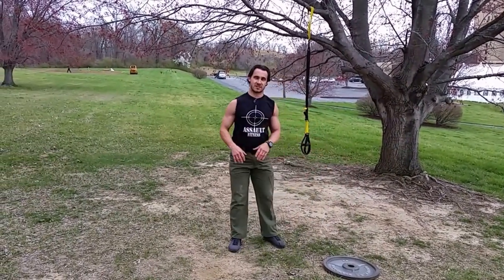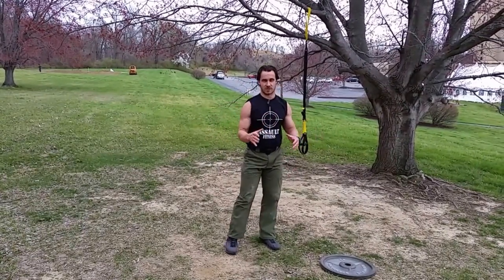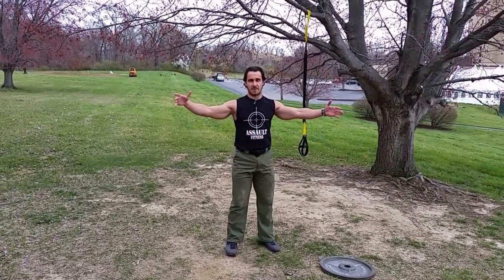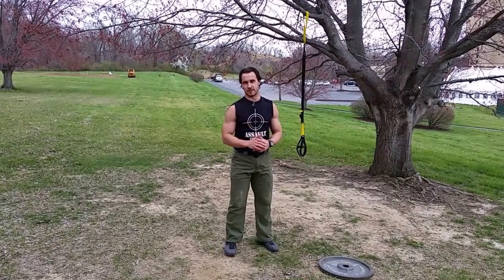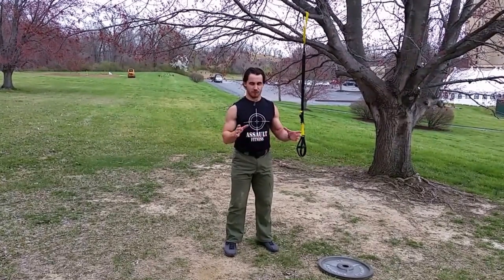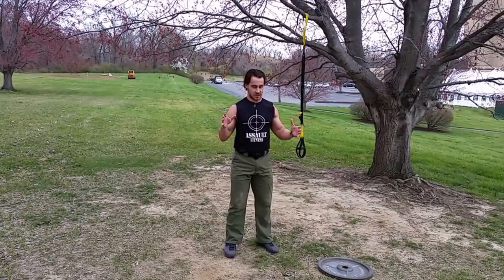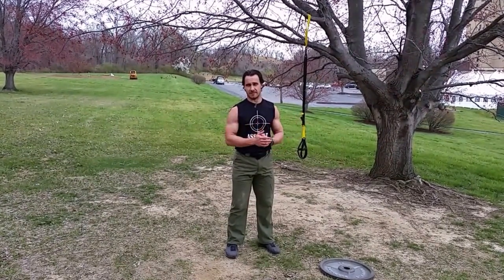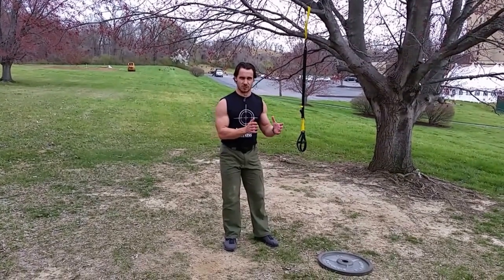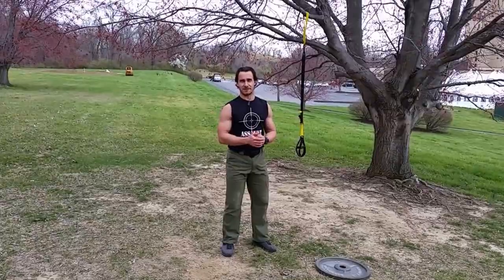Once we finish that circuit, we're going to run for another 15 minutes. So you've got all the circuit exercises spaced out by two 15-minute runs. You want to do as many rounds as you can in an hour — up to three times — for the entire workout. You've got 30 minutes of running and as many circuits as you can complete in an hour to an hour and a half. You could shorten the runs if you like, but that's the basic workout. Good luck, have fun.